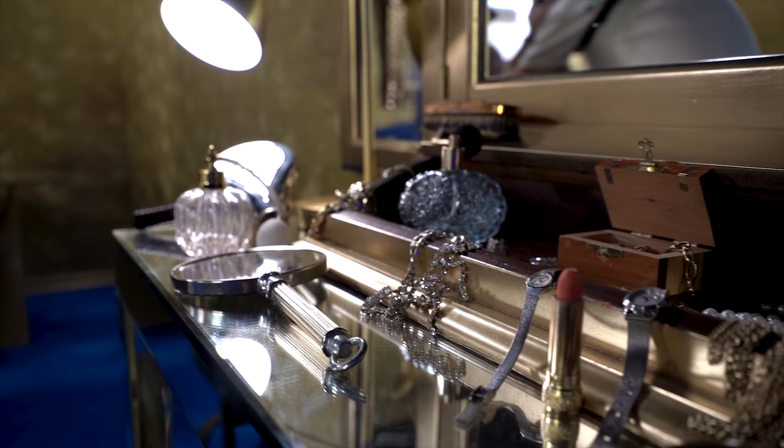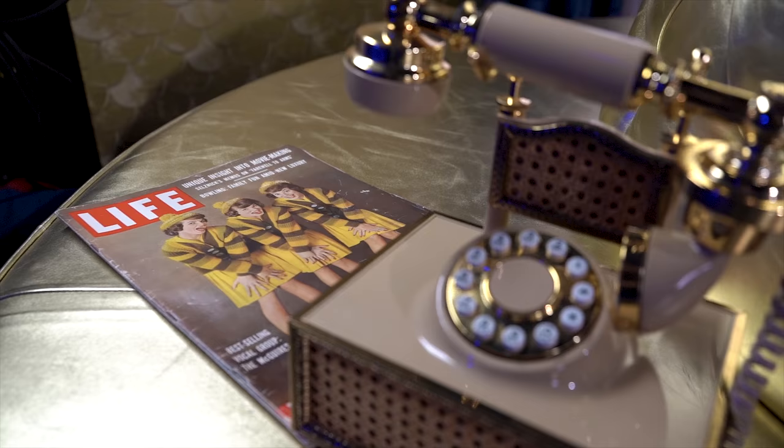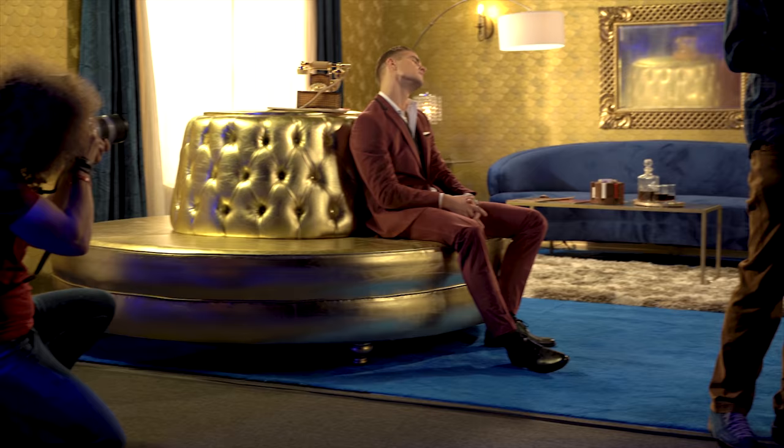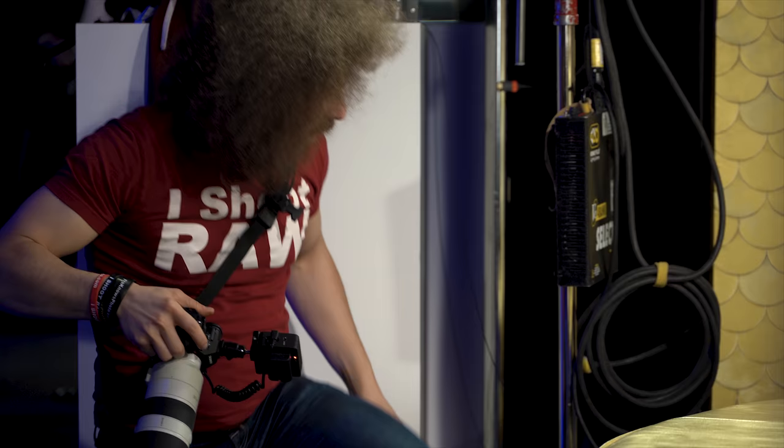As always when I go out on a shoot, I like to get portraits, wides, mediums, as well as details. One model was sitting on a loveseat and I got portraits of him, but then I noticed the other model putting on makeup in a mirror behind him, so I stepped to the side, got him in focus, and had the other model out of focus in the background.